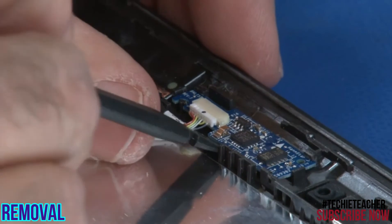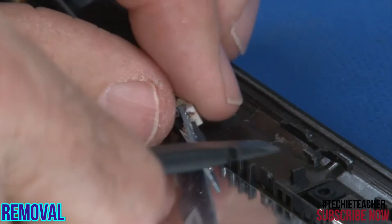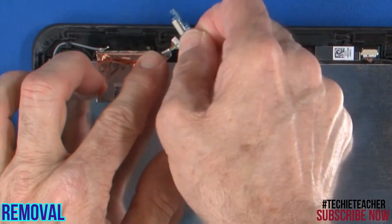Using a non-metallic tool, carefully pry the proximity sensor board from the cover. Disconnect the cable from the board.